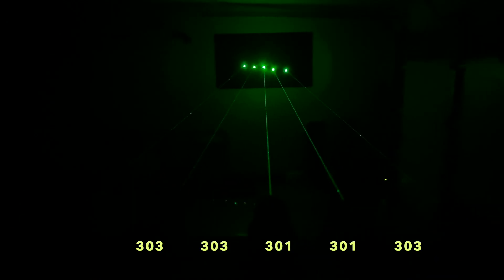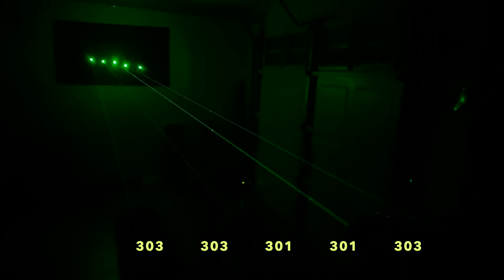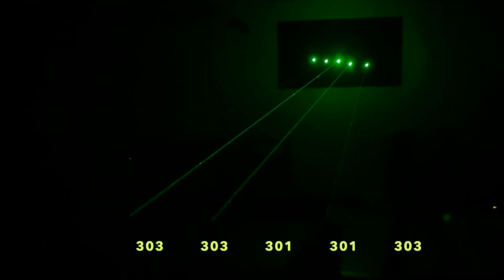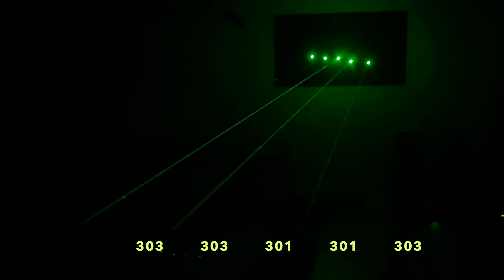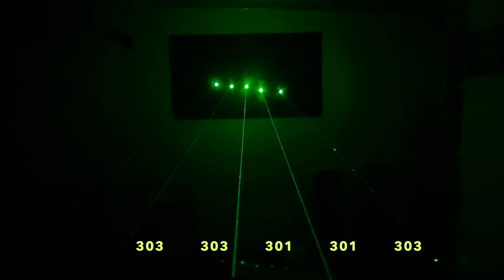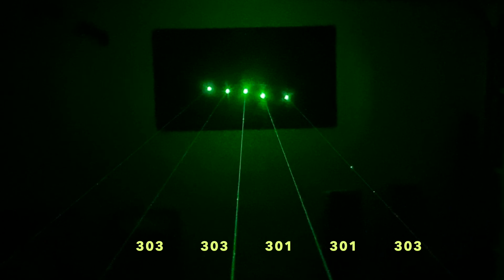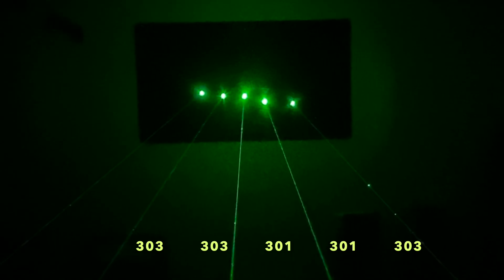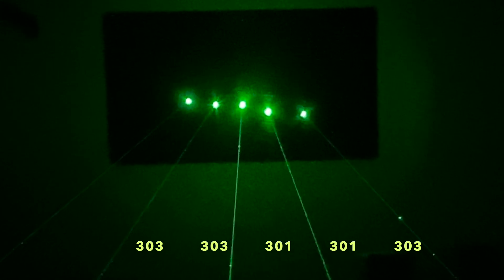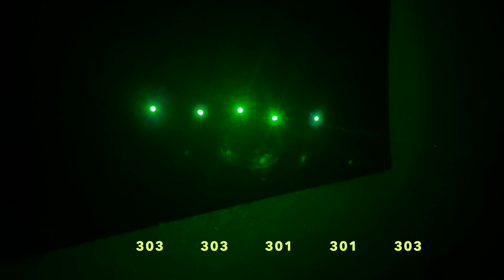Before taking it outside, I'm showing the dot size of these lasers projected onto a piece of matte black poster board at about 20 feet or 6 meters away. Notice the difference in brightness between the two Laser 301s in the middle of the group — although the one on the right looks substantially dimmer, both measure the same on my laser power meter at about 130 milliwatts. The dimmer 301 could be leaking infrared light, which is invisible and may be affecting the power meter readings. If anyone has an explanation, feel free to let me know in the comments.